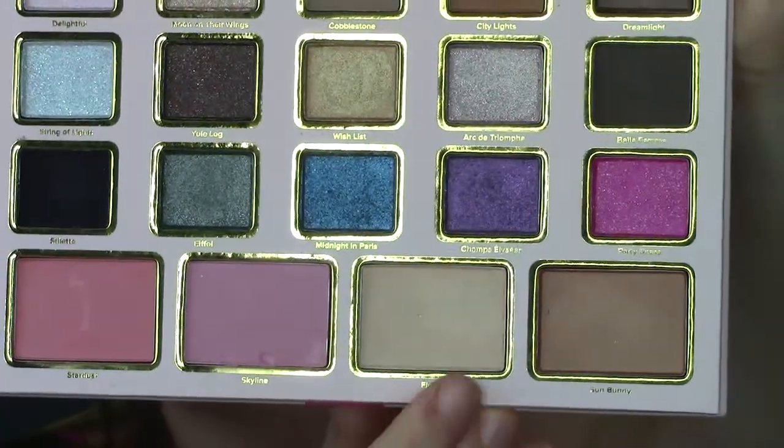Lastly I decided to check out the highlight in this palette — it's kind of a golden champagne highlight. I'm placing some on a fan brush and putting it up on my cheekbones. I think it looks really pretty. It's definitely not as intense as some of the other highlighters I have, but it's a very nice glow.